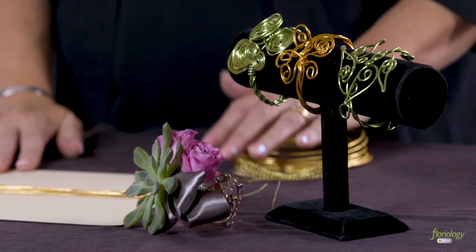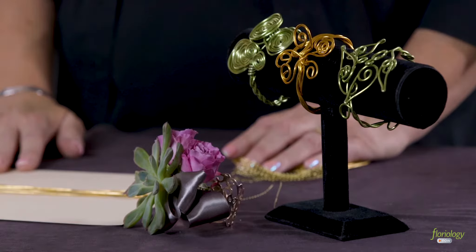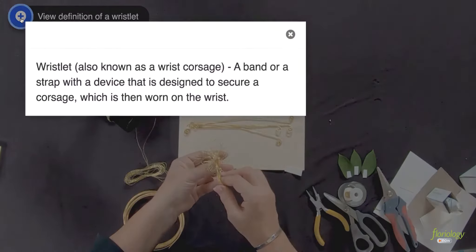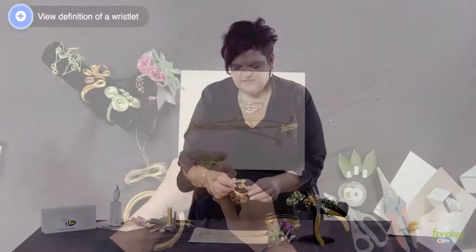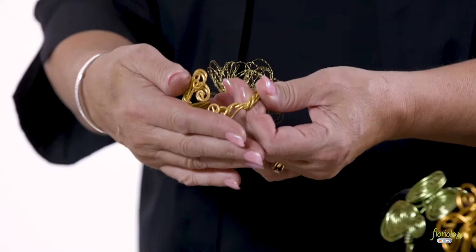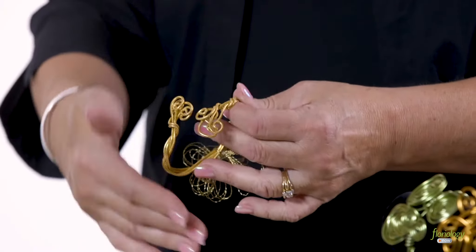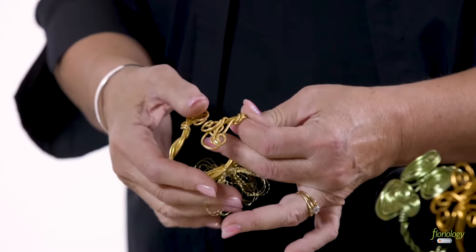Our next lesson in wearable wire is looking at the wristlet. We're going to create a wired wristlet out of the etched gold wire. I create these wristlets and one of the keys to make them adjustable is to do an offset on the backside so that you have a bypass.